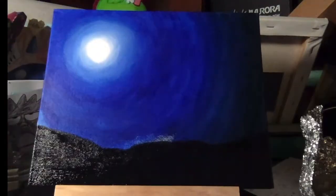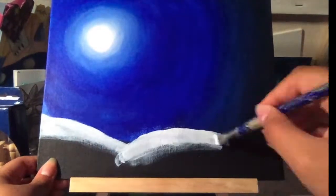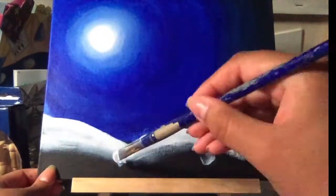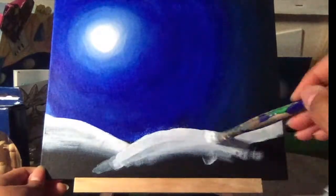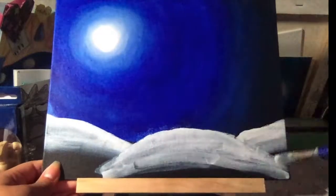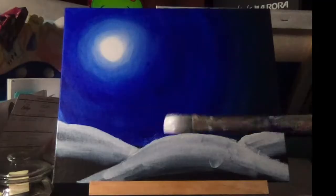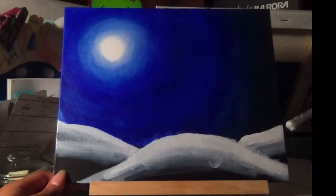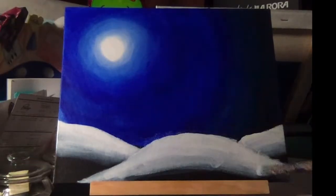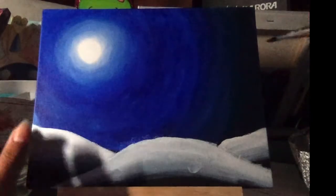Make sure the black is completely dry because you don't want to mix the white with the black. Add white to the top portion of the ground and give it some 3D effects — the middle bump should seem a bit more forward. Darken it all up, blending white on top and feathering it out at the bottom.